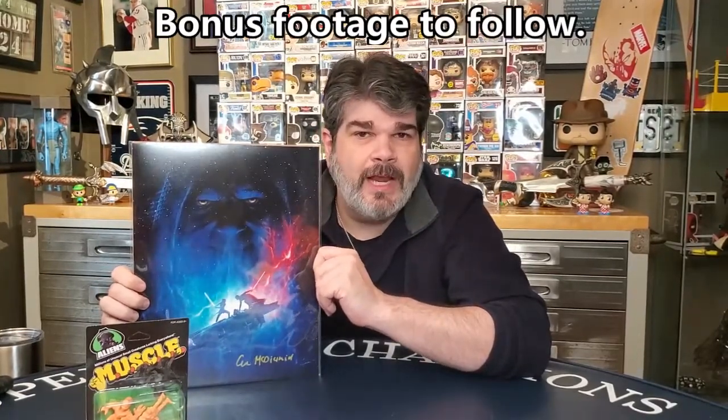Thank you for coming to my channel. If you're a subscriber, please subscribe. If you're a new subscriber, thank you very much — I really appreciate it. Put a comment down below and let me know what you think. Thank you for coming, and goodbye from the Bearded Barbarian.